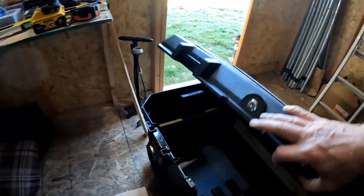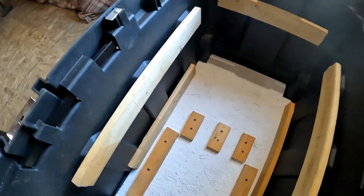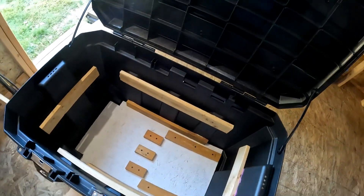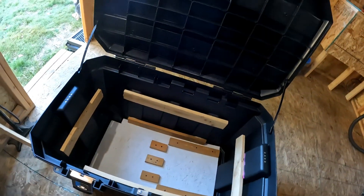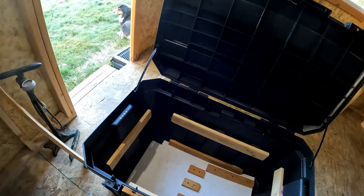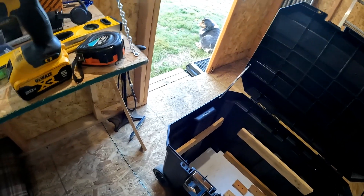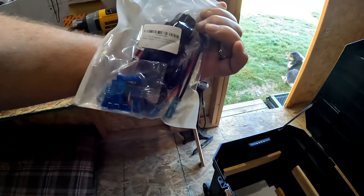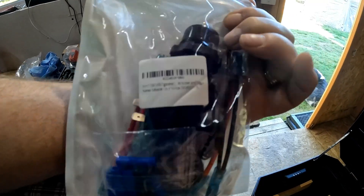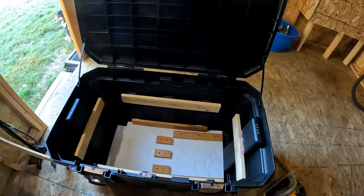We're going to move to the next step, which will be putting in the 110 outlets and all of the 12-volt outlets. We'll reset and come back when we're ready to do that.